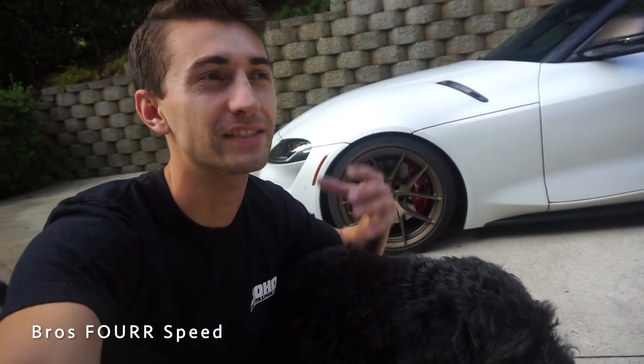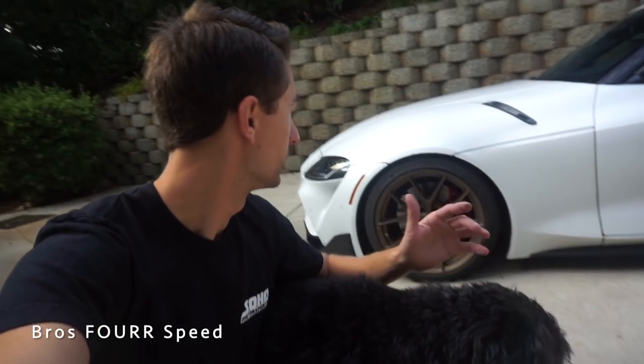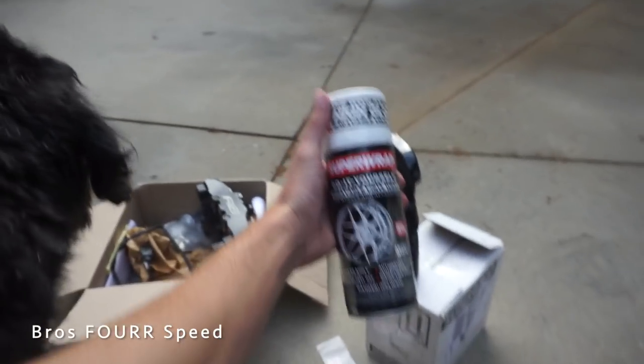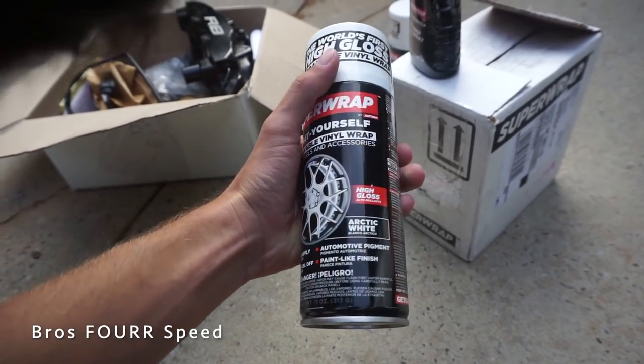I didn't want to vinyl wrap them because I've seen that before — you see lines and it just doesn't cover well. I didn't want to use plasti-dip either because the satin white finish would absorb all the brake dust and I don't think it would look good. So with this Super Wrap, hopefully it's good. I've never used it before, I just found it on Amazon. They had about 30 different colors, and this should be the perfect answer for the removable color change I want.